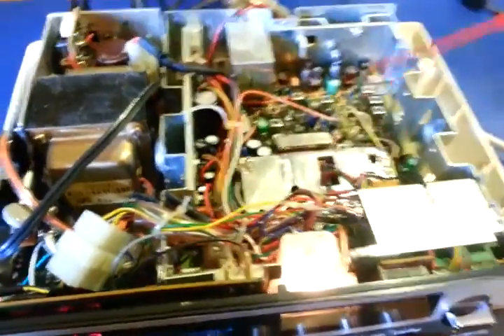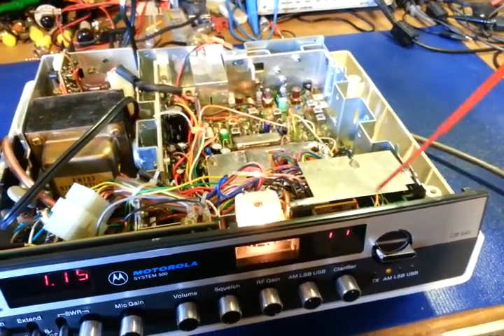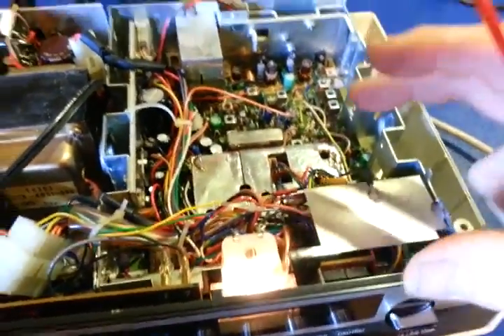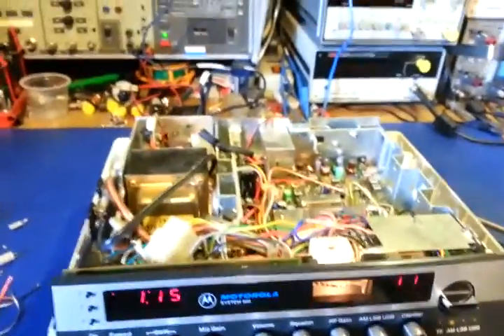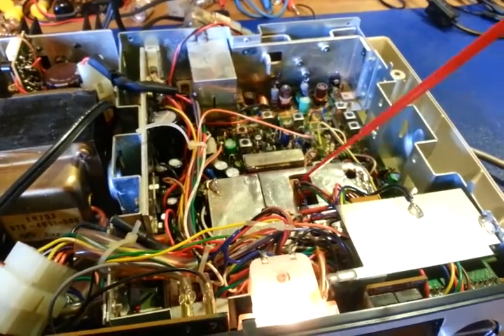I had the chassis out in the other video, but you also have to remove the faceplate area — not this face plate, the actual metal structure here — to be able to roll that out of the way so you can actually get into the capacitors to remove them.